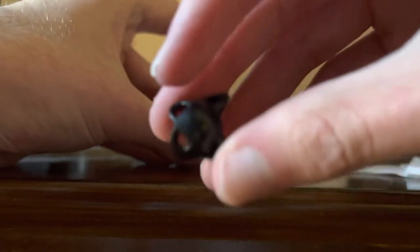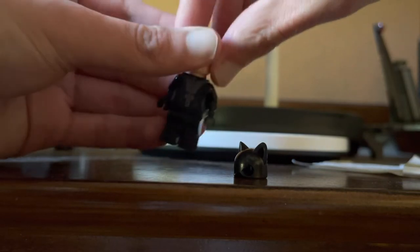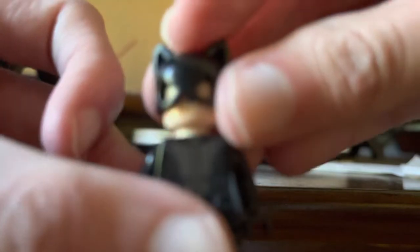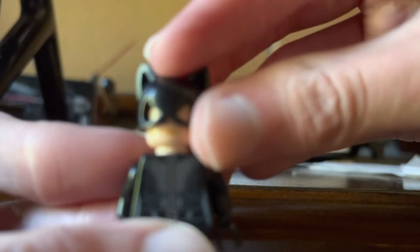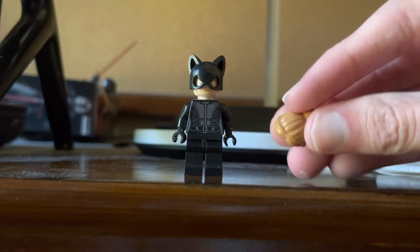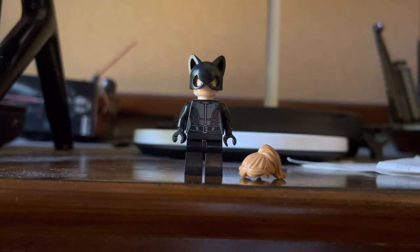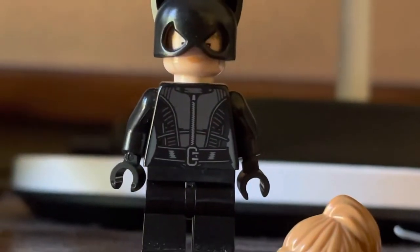Speaking of Catwoman, I also found this old Catwoman mask — this is from one of the older LEGO Batman sets. So I'm going to try to take the hair piece off and then try putting this on. Try to bring it closer — you can see her mouth. It's kind of hard to do this; let me straighten her head a little bit. Here she is with that mask on. The reason I went with this was because according to her profile picture, it looks like she's wearing a cat mask over her head. Since you can't put it over the hair piece, I had to include it as a separate accessory. You can barely even see her eyes right there.